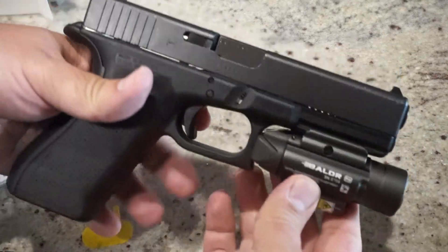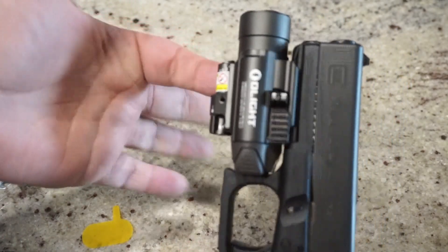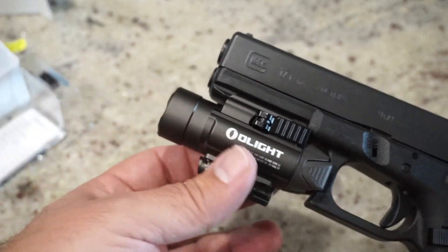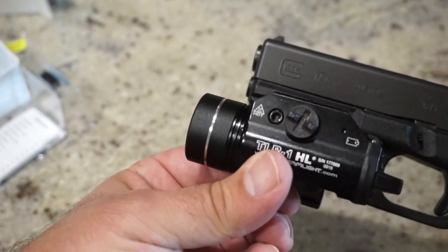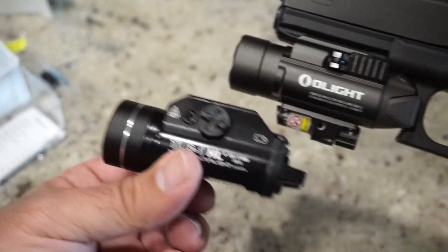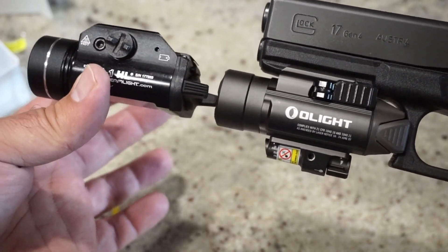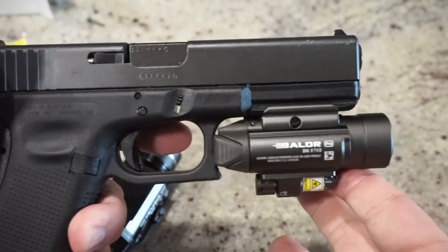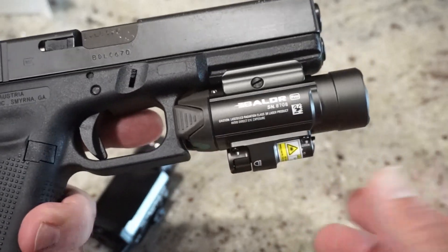The firearm was obviously empty prior to filming. This just looks really nice on here — it's nice and streamlined. It's an aluminum alloy body, four and a half ounces. Here's a comparison to the TLR1 HL — you can tell there's definitely some difference in height just because of that laser sticking off the bottom, but it's really not a big deal. Holsters may possibly be an issue initially; you might have to get a custom-made holster for this, as I'm not sure if it would fit a more popular form factor that's already out there.